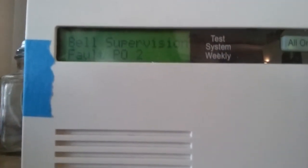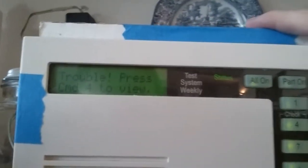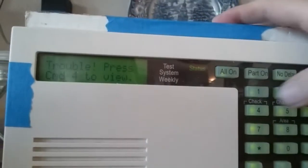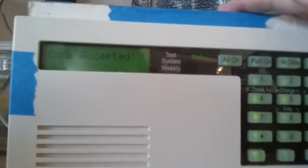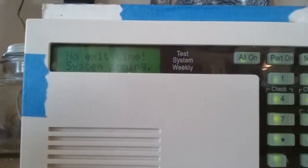System trouble is Bell Supervision. It's a nice little security panel that I can use for just testing — so I can arm it. I can do all on and it counts down, but I can push no delay so that it arms instant.